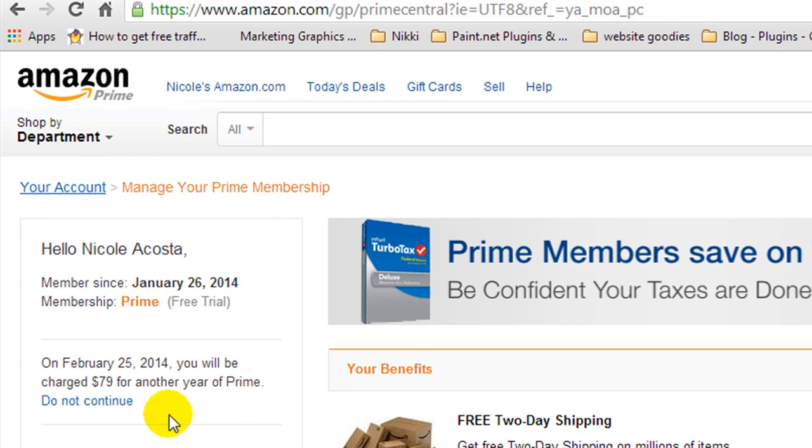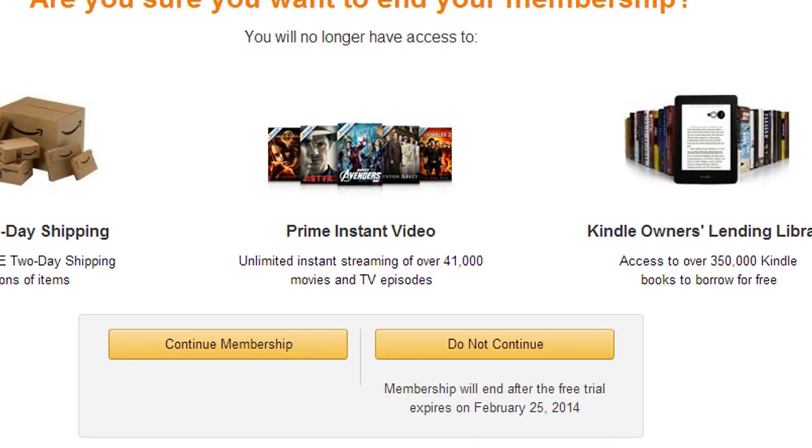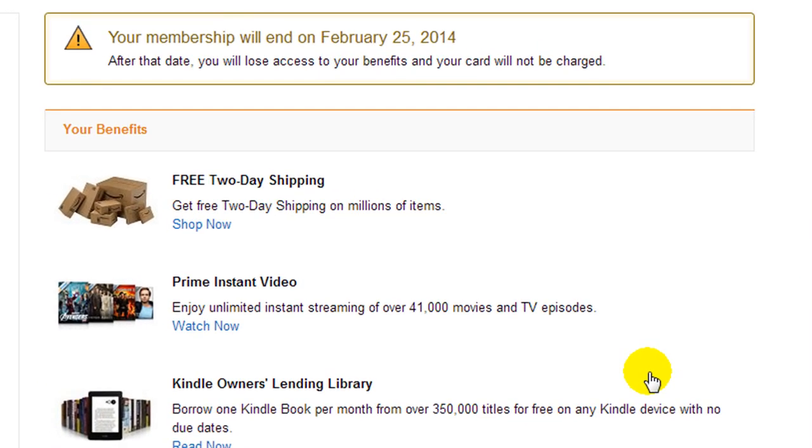Right here it'll say that on February — or whatever the day is that you're doing it — it'll be 30 days from then, and you will be charged $79 for another year. You're going to hit Do Not Continue. And then again, you're going to click Do Not Continue.